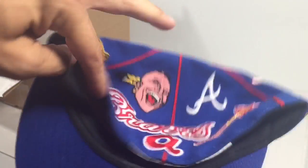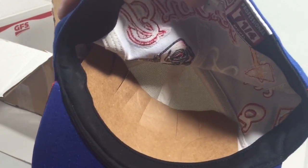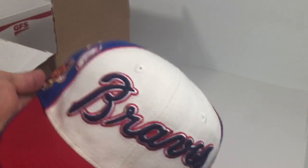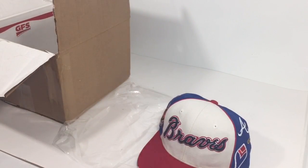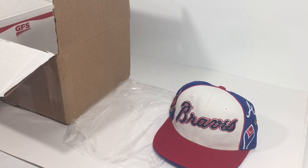I've seen people put hats in envelopes with just a little piece of cardboard — that doesn't protect it. If they put a 20-pound box on top of that envelope, it's gonna get smashed. I can't fathom how someone would possibly put a hat in an envelope. I've also seen videos of people shipping hats in medium flat rate boxes.